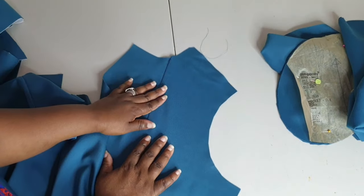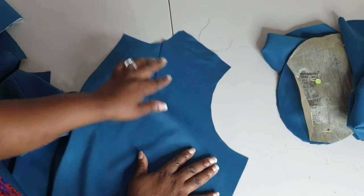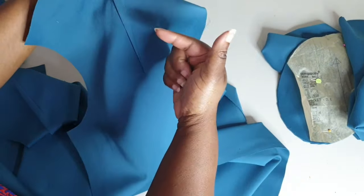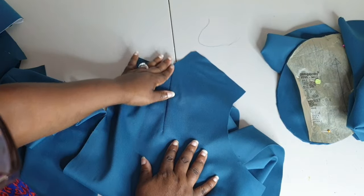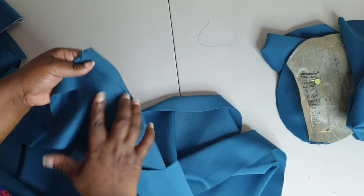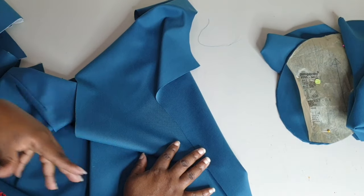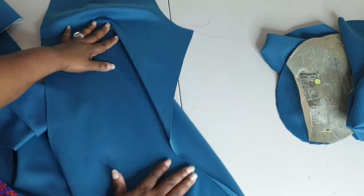Now that your darts are in, press the seam of the dart — the back should be pressed toward the armhole area so your dart lays nice and flat. You can also trim the dart down to reduce bulk. I'm not going to do that because my fabric is quite thin, but if you're working with a heavy fabric like a bouclé, wool, or tweed, I would suggest trimming that down.